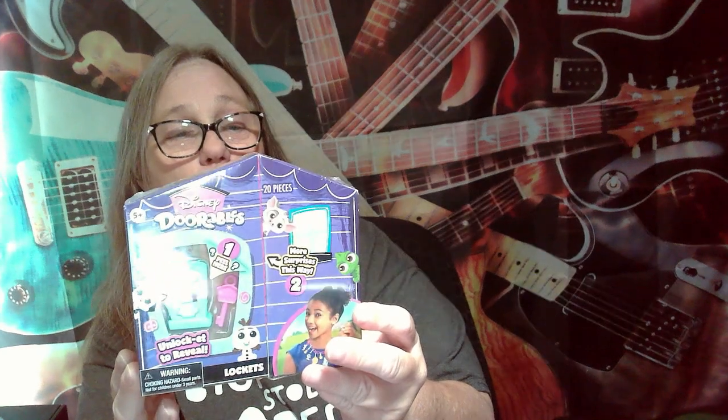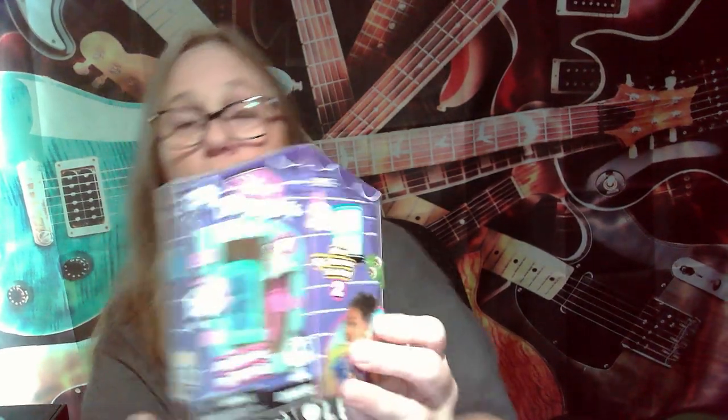Hey everybody, it's Mama Jan. I am here with another Doorables opening. Like I told you guys, I've been buying these, so some of these might not be around anymore. I'm not really sure what series they're on. This says 20 pieces: one necklace, one locket, one key, two character charms, five accessory charms, and one sticker. These actually make little necklaces. So we're gonna open it up and see what we got.